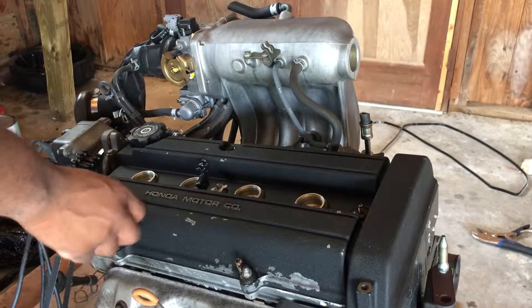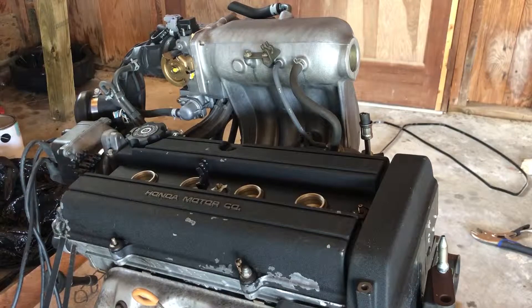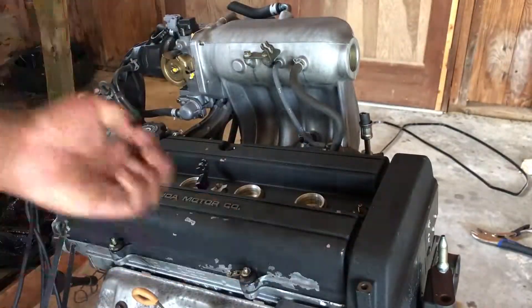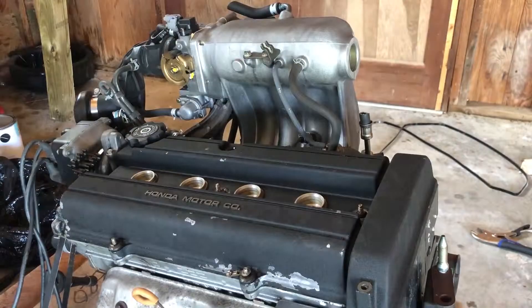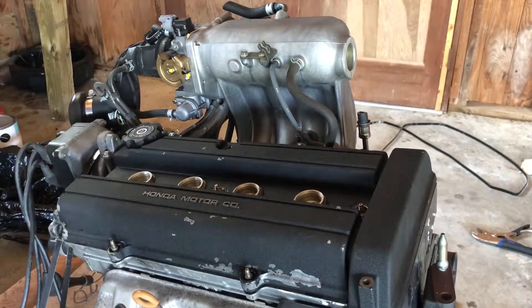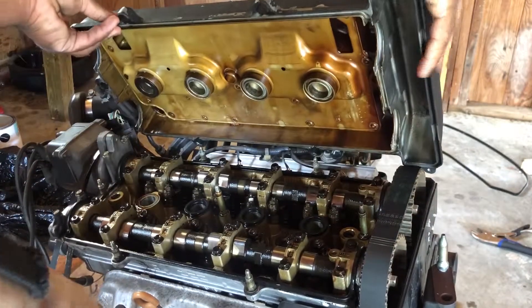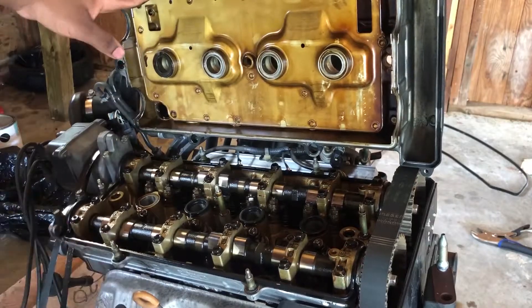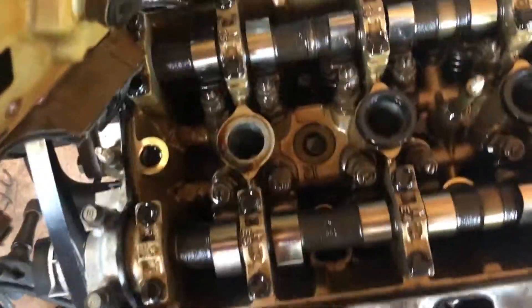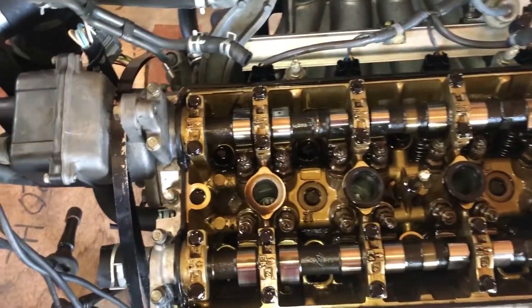These aren't on here very tight at all so I can just use the socket to get them off. That looks pretty clean actually — here's a better look with the flash on.